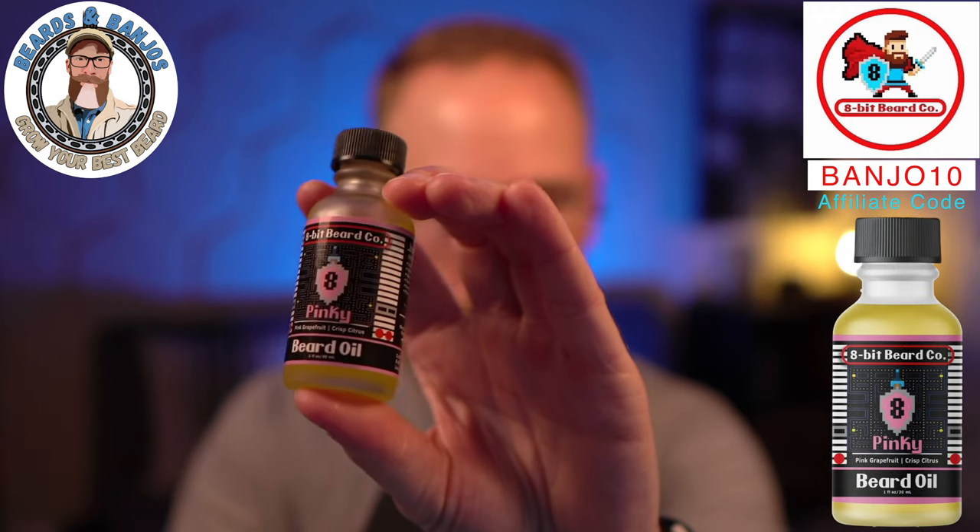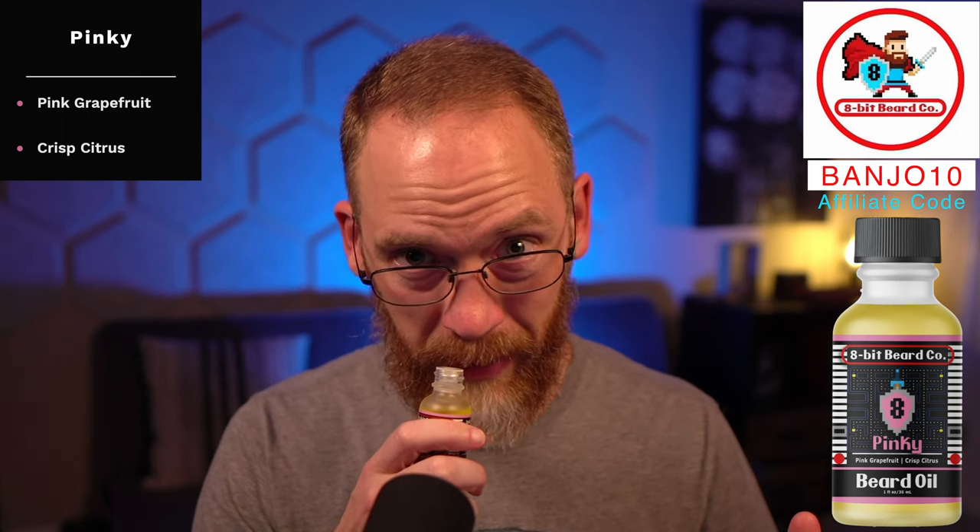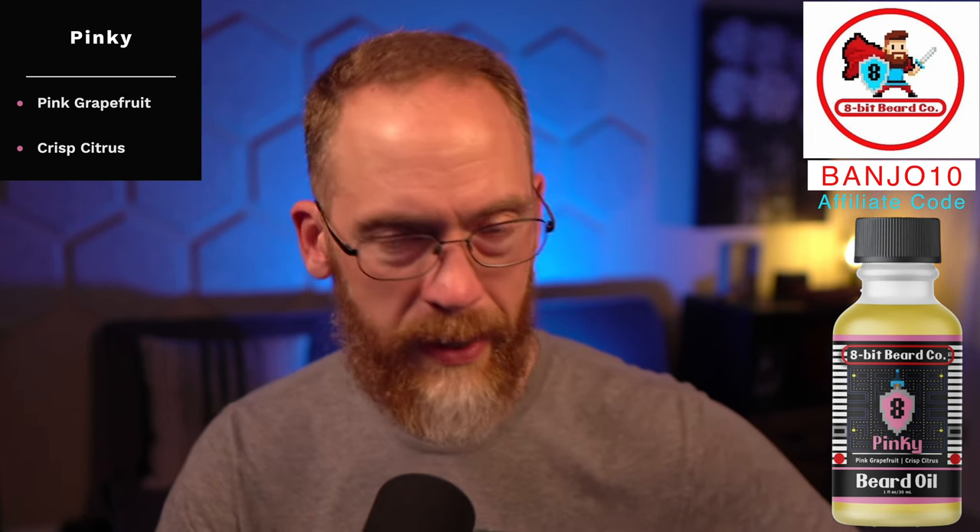The last three have a bit more of what you might expect from essential oils — some citrus. Pinky is the sweetest one: pink grapefruit and crisp citrus. I get a pink lemonade, grapefruit-type scent out of it. It's the sweetest, but those top notes go off pretty quickly and it calms down, making it much more pleasurable for someone who may not be into super sweet scents.